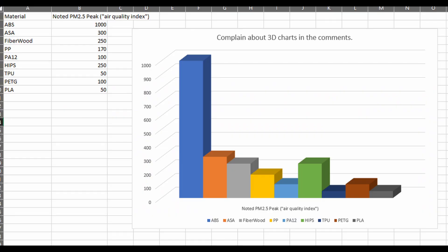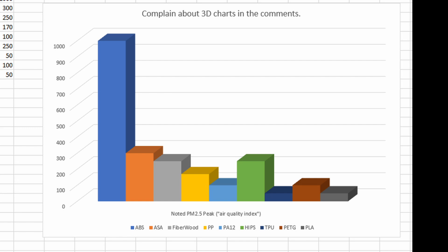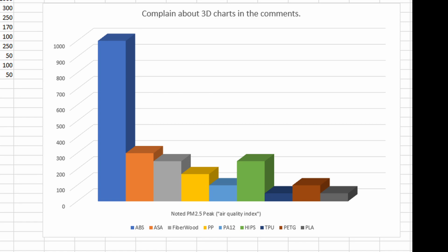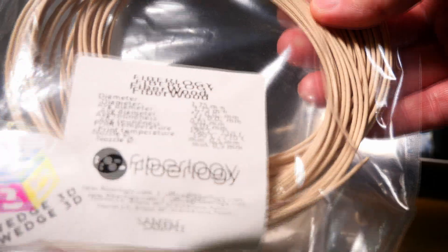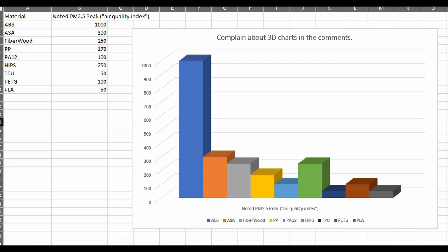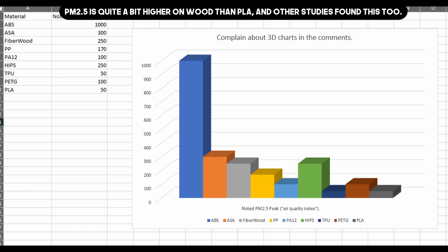I rummaged through the sample box looking for just about every type of filament I had. There were quite a few samples. Some filaments were lower emitters than others, but broadly speaking most were around the same. However, on the nose — as filament tasters might say — they were vastly different. I thought ABS was stinky, but HDPE took a very, very long time to clear out the machine — it is horrendous. The same for wood filament; the smell was more pleasant but insanely persistent, way more than ASA and ABS. Wood filament is very odd stuff; it doesn't even extrude properly. I won't be in a hurry to print it — I think it's probably nowhere near as innocuous as you might think.